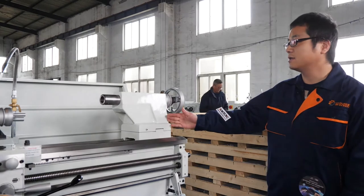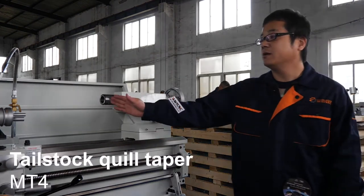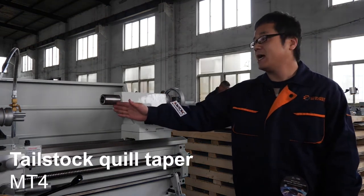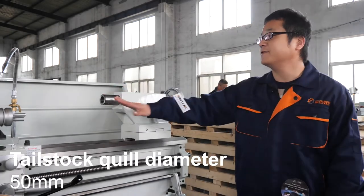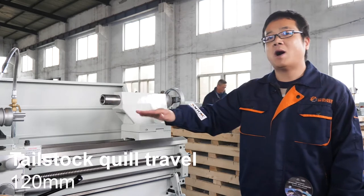This is the tailstock. The taper of this tailstock is MT4, the diameter is 50 millimeters, and the travel of this quill is 120 millimeters.